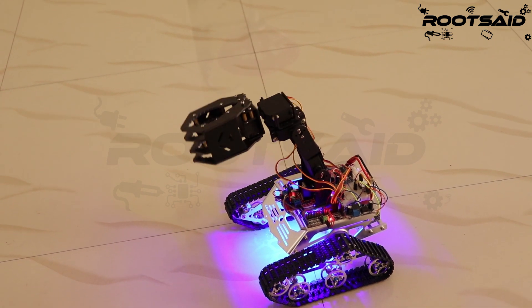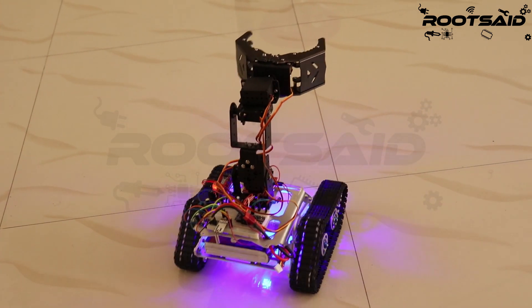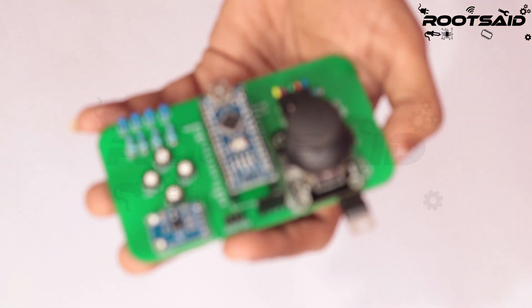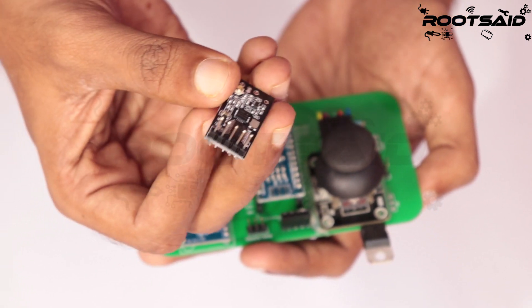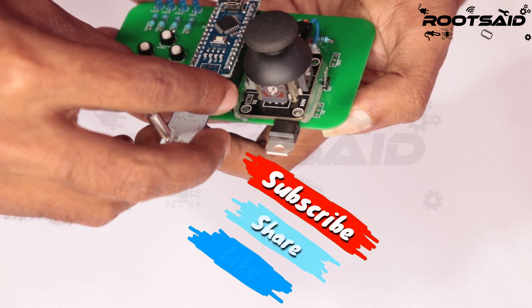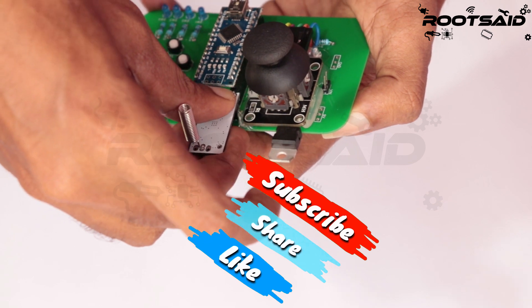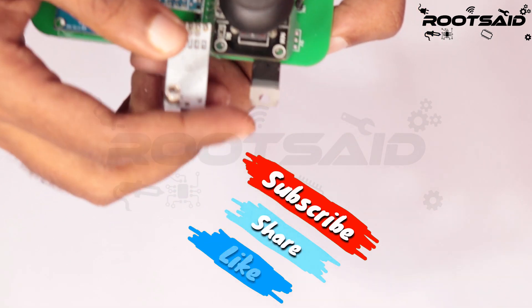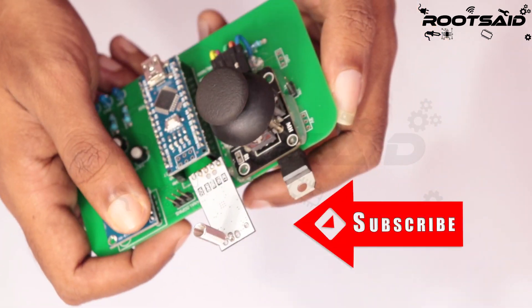You will find all the circuits, codes, and instructions in the link in the description. I use this remote controller for almost all of my robots. I have designed and developed a PCB which helped me get rid of all the wires. I will give 50 of these boards to my subscribers. Make sure you hit the like button, subscribe to the YouTube channel, and share your thoughts in the comments. In the next video, I will talk about this board and share with you the circuit diagram, PCB files, and instructions for you to set this up yourself. See you soon guys!